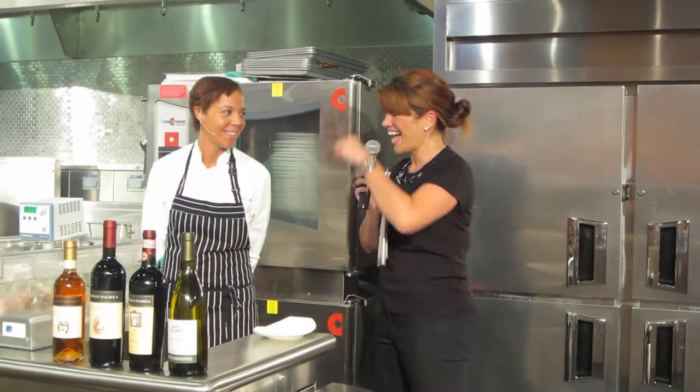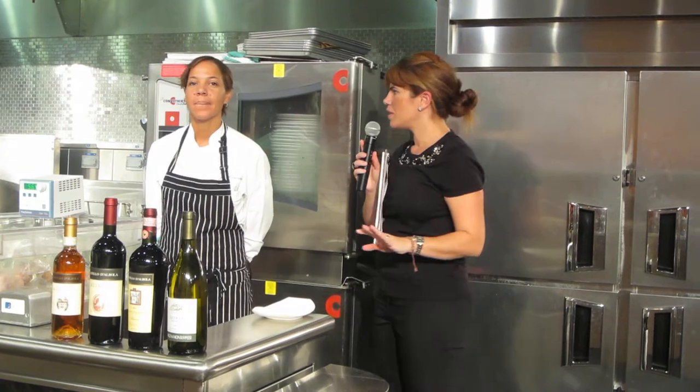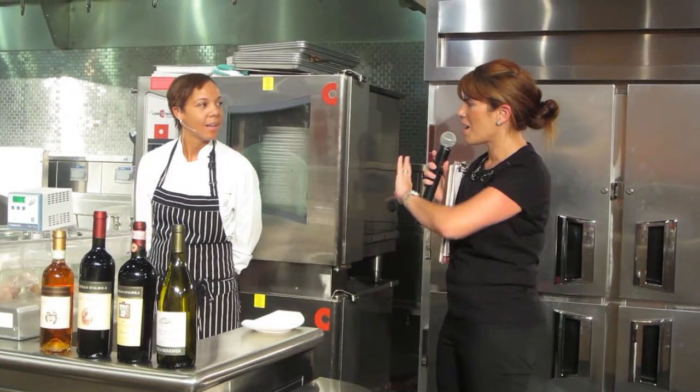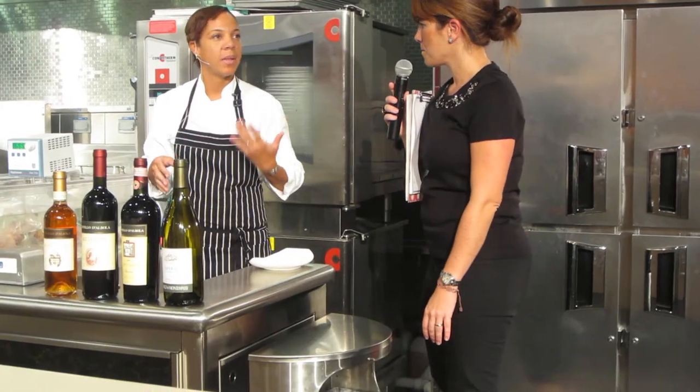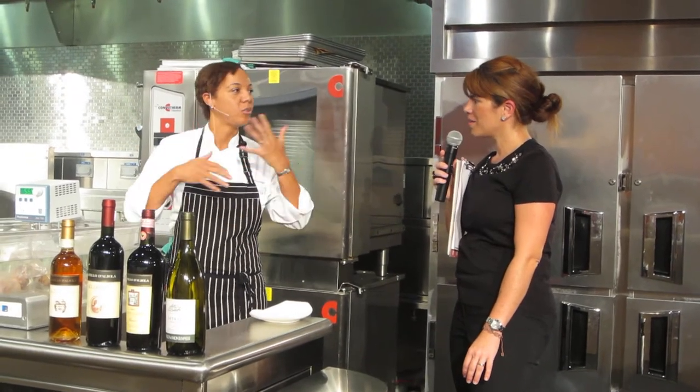I think everybody has had a taste of compressed watermelon and murata. Do you want to tell us a little bit how it works today? What are we going to be tasting? We started with the compressed watermelon and murata with something to wet your palate, something just to get the juices going.